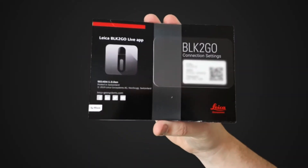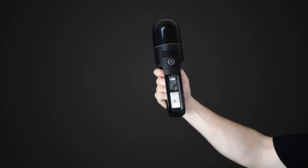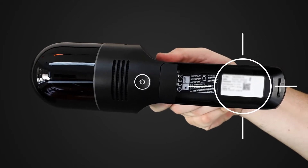The scanner comes with a handy card with a QR code on it to pair your devices. If you can't locate it, don't worry — the same information is located under the battery, so you can find it back at any point.